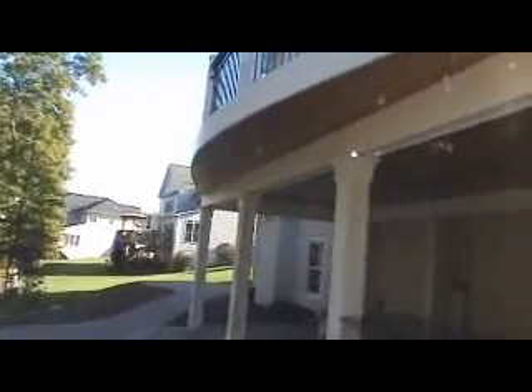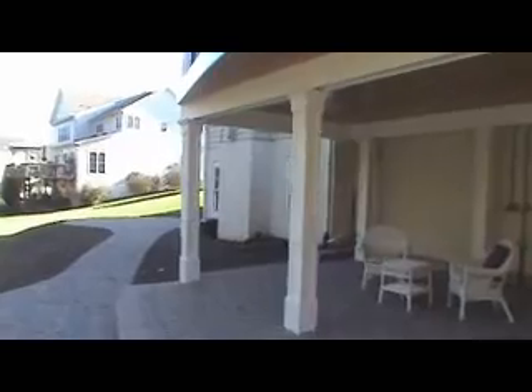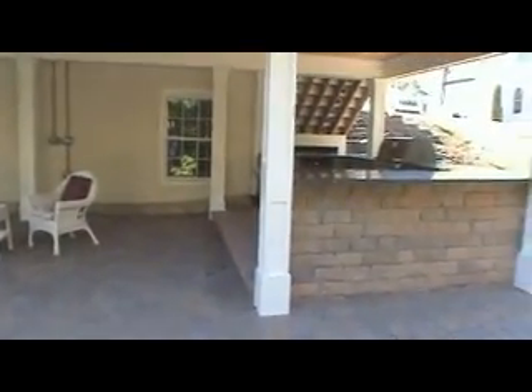Okay, here we go — we're now downstairs. They had an outdoor kitchen put in which looks fabulous. One thing I wanted to show you is that we did a barrel front on this deck, which is kind of unique because it gets away from traditional rectangular or square shapes. Everything is wrapped — the beams are wrapped in Zak — everything's been sealed and painted. It just looks fabulous.